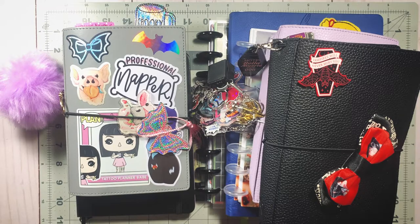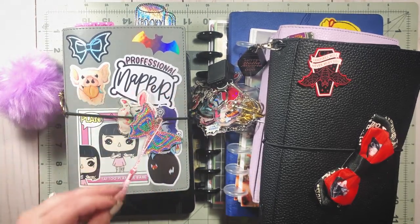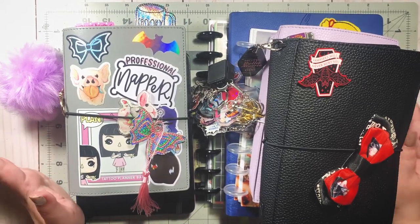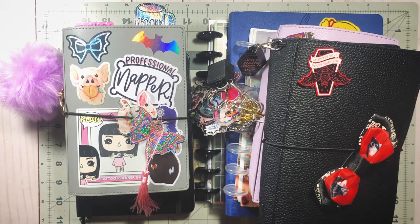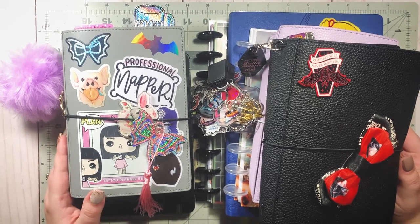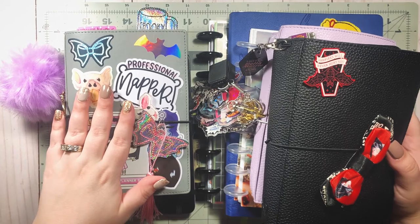Hi guys, welcome back to my channel. Today we're doing a video on my 2021 planner stack. I know most people do this in January at the start of the year, but my lineup was going to be changing a little bit so I decided to wait until I had everything in order. Then I would film my planner stack, so I'm excited to flip through these with you guys today.